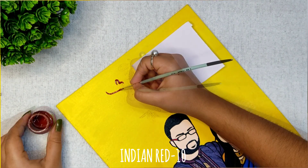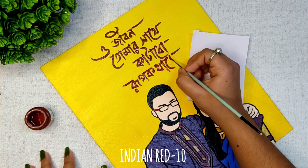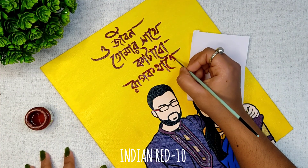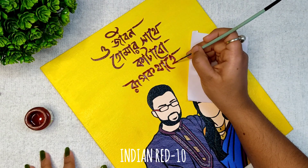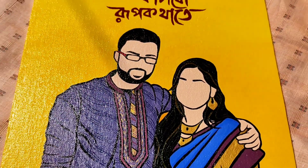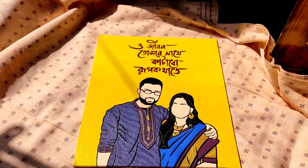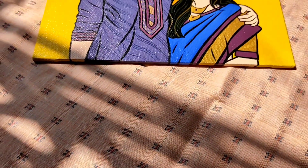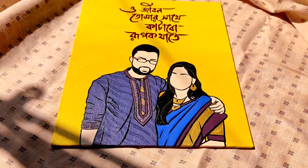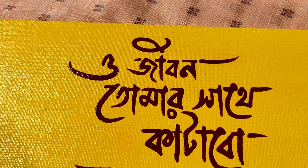Now I'm filling the Bengali text with acrylic color. Right now I am not applying varnish — let it dry completely for five to seven days and then I will apply varnish on it. This picture is very close to my heart and I always wanted to put my touch to it, and finally I did it, so I am really very happy.